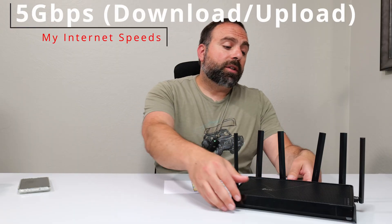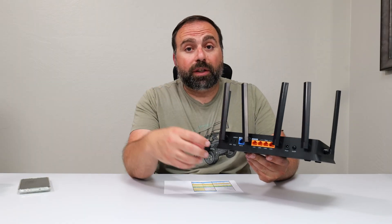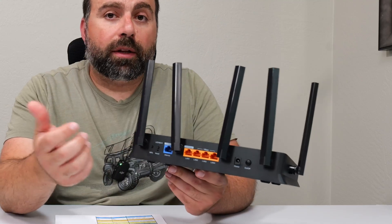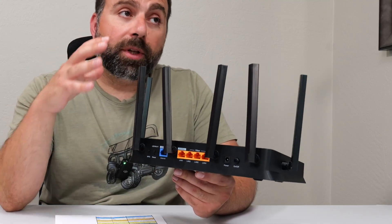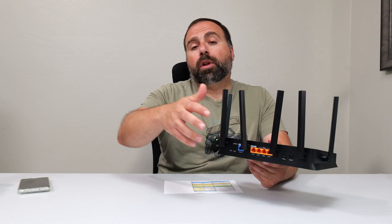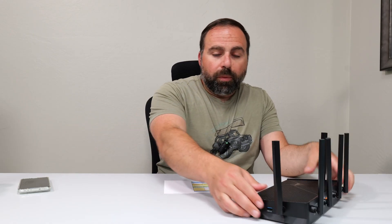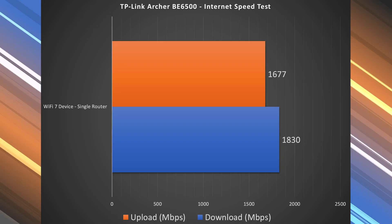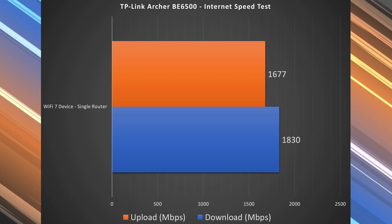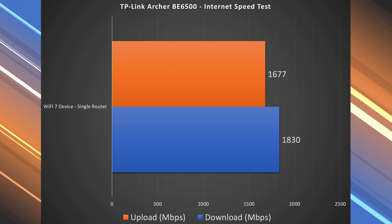Starting with the internet speed test — as you know, when accessing the internet you're limited by your ISP speeds. For me that's 5 gigs up and down, but this router can't quite match that. The 2.5 gig internet port caps my speeds to 2.5 gig immediately. The good news is it has a second 2.5 gig port, so coming out of that port I'm no longer losing those speeds. On my computer via ethernet I get just under 2.5 gigabit speeds. On Wi-Fi I got 1830 down and 1677 up — not quite as fast as ethernet, but still doing fairly well overall.